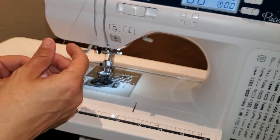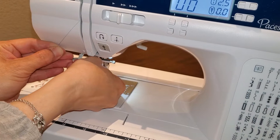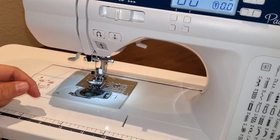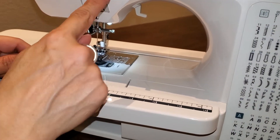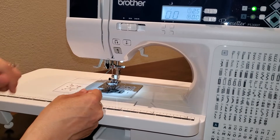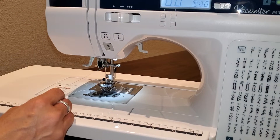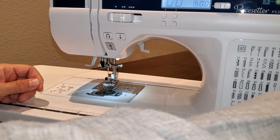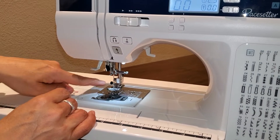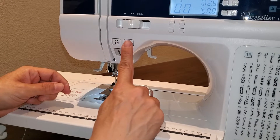Do you see where the thread is feeding through? That's really important — the take-up lever takes the bottom thread and pulls it into a stitch. Now go behind the thread guide right here, and just floss it in. Then go needle down, needle up. You have a great threader on your machine, but it only works when your needle is in that one spot. If the needle isn't positioned correctly, the threader will hit the bar of the needle instead of going through the eye.